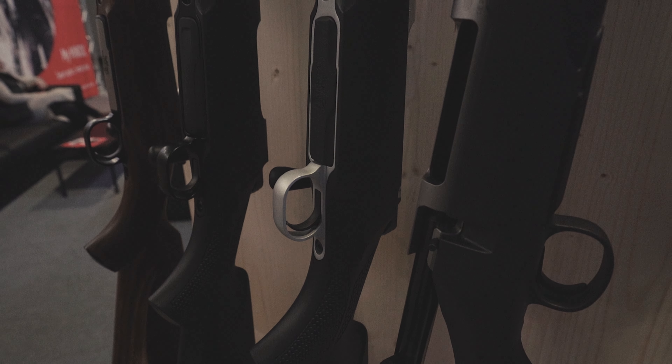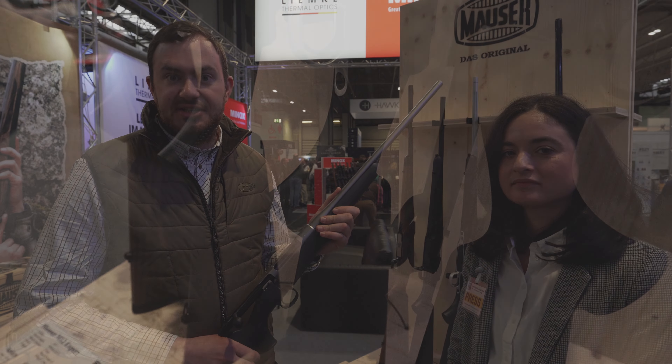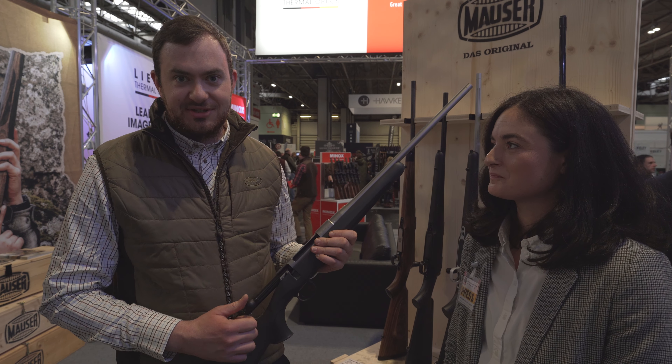What calibers is this coming in? We start at .223, then .308, 6.5 Creedmoor, .300 Win Mag, 7mm Rem Mag, and then the more German calibers 8x57 and 9.3x62.